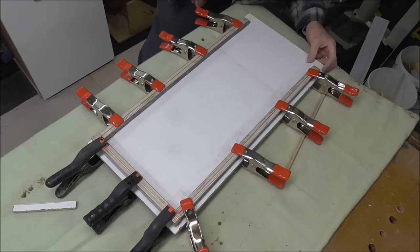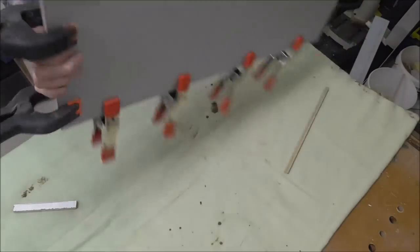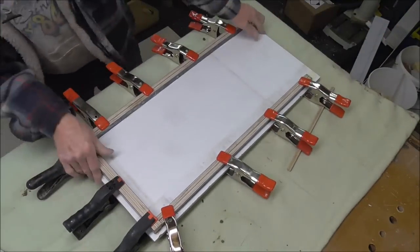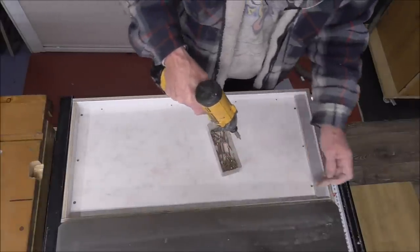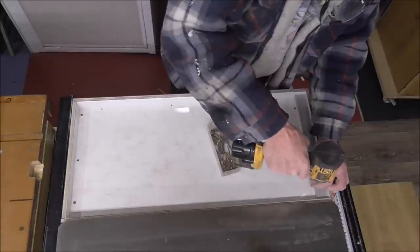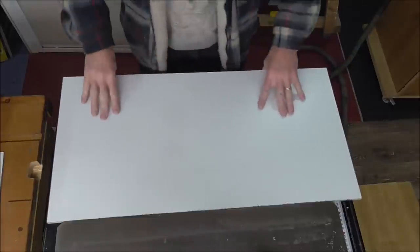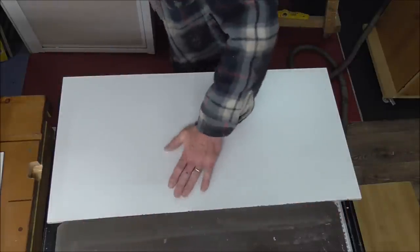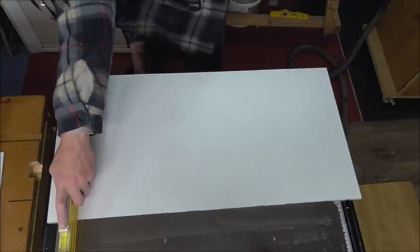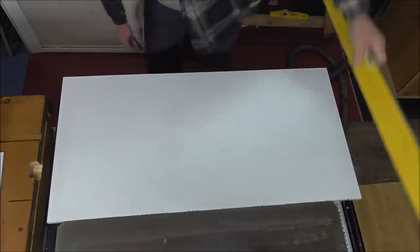That's them all clamped into place now. All I can do is just hope that that is going to fit into that. Oh yes, that is good - yeah, that's good. Okay, right.